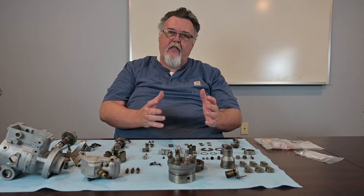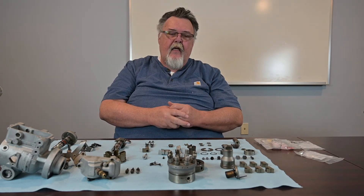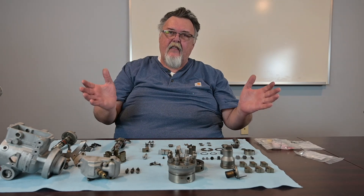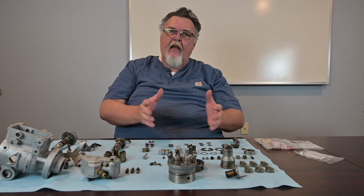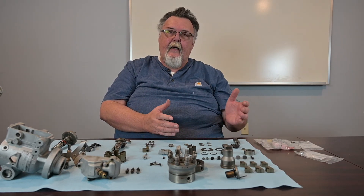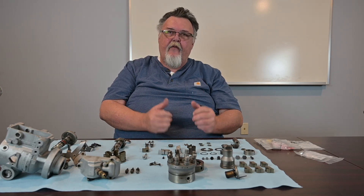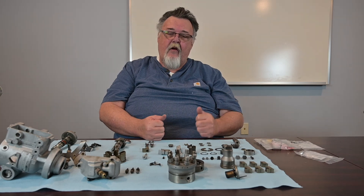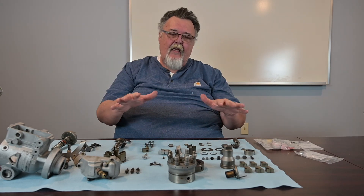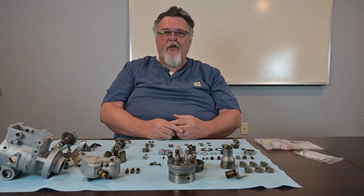That gives you a follow-up to your disassembly. Hopefully if you've already disassembled your pump, you're in the cleaning phase. I would recommend laying out in a nice clean environment, getting your o-ring picks, installing everything in the gasket kit that's pertinent, and getting everything clean and ready for assembly, which is going to be our next video. Thanks again for watching — we really appreciate it. Like and subscribe. If you have any technical questions anywhere along the process, just give us a call. Our number is listed below.